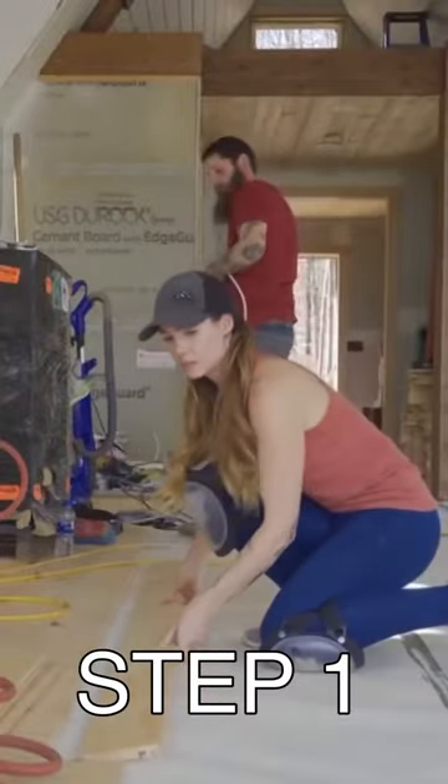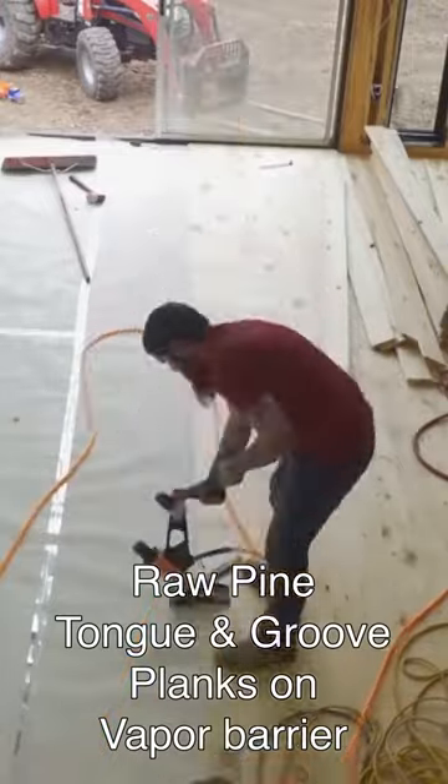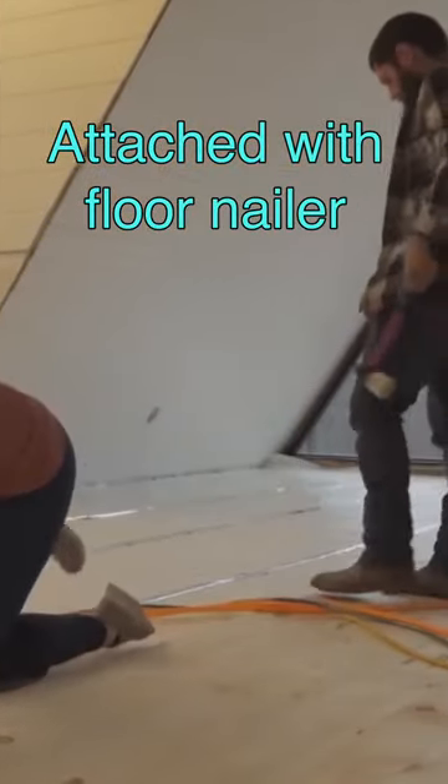We're first-time home builders learning how to install wood flooring. Step one was installing the pine tongue and groove planks on top of the vapor barrier and attaching with a floor nailer and a rubber mallet.